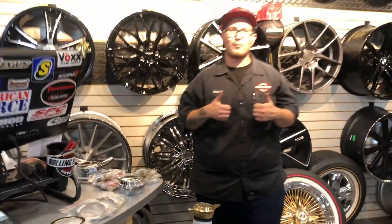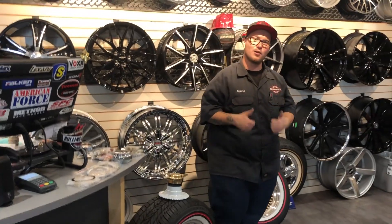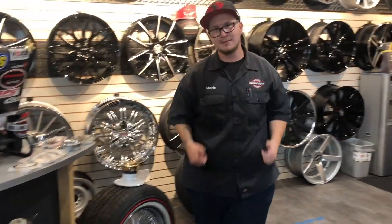Check us out here at Rolling Stock in San Francisco for any of your wire wheel inquiries.